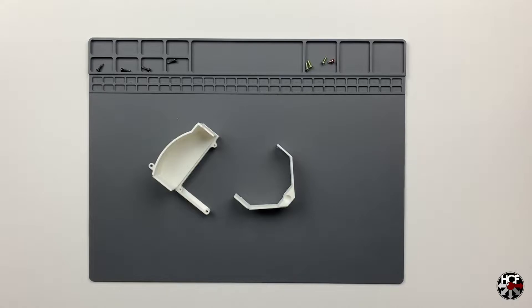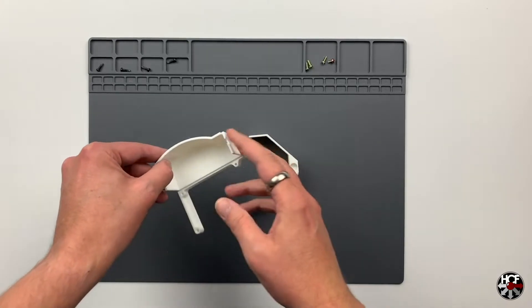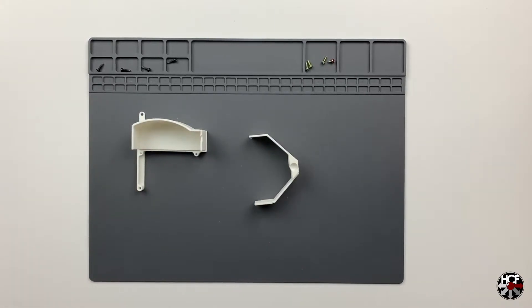Now we can get back to the installation of the GDMU. As I mentioned, you do have a couple of options - the GDMU comes with pegs which support the board in the machine, however I decided to use an internal mounting bracket to make it look a little bit nicer. I found a design online and had it 3D printed. The benefit of doing this is that it replicates the shape of the original GD-ROM drive, so the airflow going through the console would be exactly the same as if the GD-ROM drive was still in there.